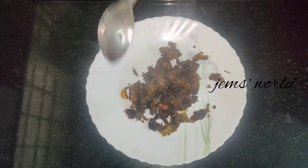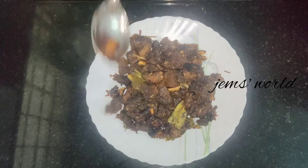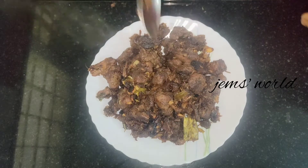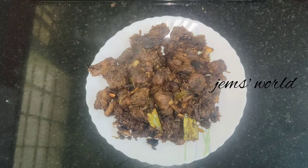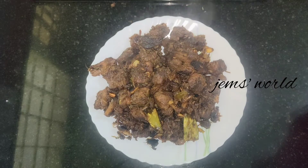Hello, I am making a cooking video. I am making a beef pepper roast, and I am making a video about this.